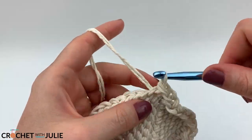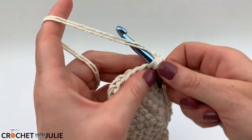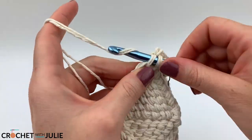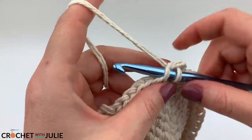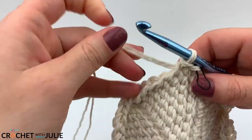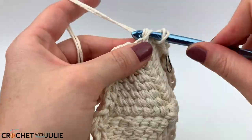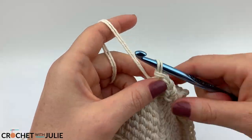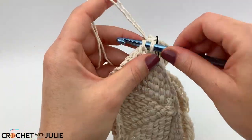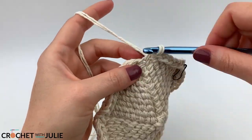For our next row, place one slip stitch in the front loop only of your first seven stitches, then the increasing slip stitch in your eighth, and repeat for a total of 54 slip stitches. Following that, place one slip stitch in the front loop only of your first eight stitches, then the increasing slip stitch in your ninth, for a total of 60 slip stitches. Then place one slip stitch in the front loop only of your first nine stitches, then the increasing slip stitch in your tenth, for a total of 66 slip stitches.